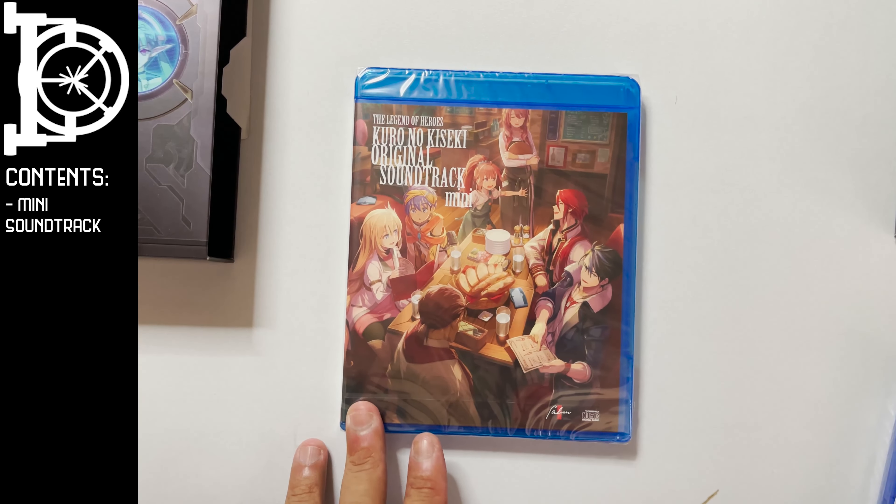Then we get — actually, this is the data file. So you get your costumes here, your artwork, your costumes. That's pretty cool. The main character Van, and Agnes. I can't see her name. It's a data file.